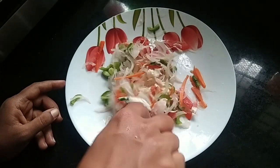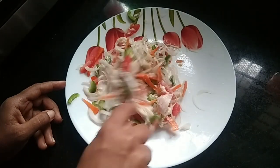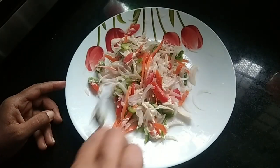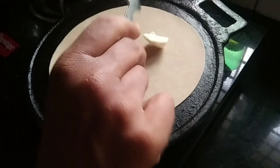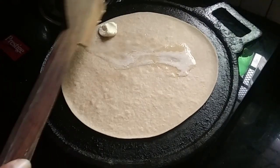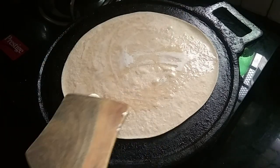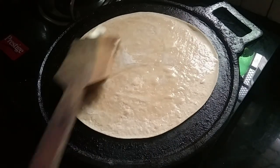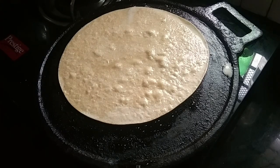We will mix the cheese on both sides and cook it up with a half-cooked chapati. I am going to put the butter on it. We made a package in half-cooked.